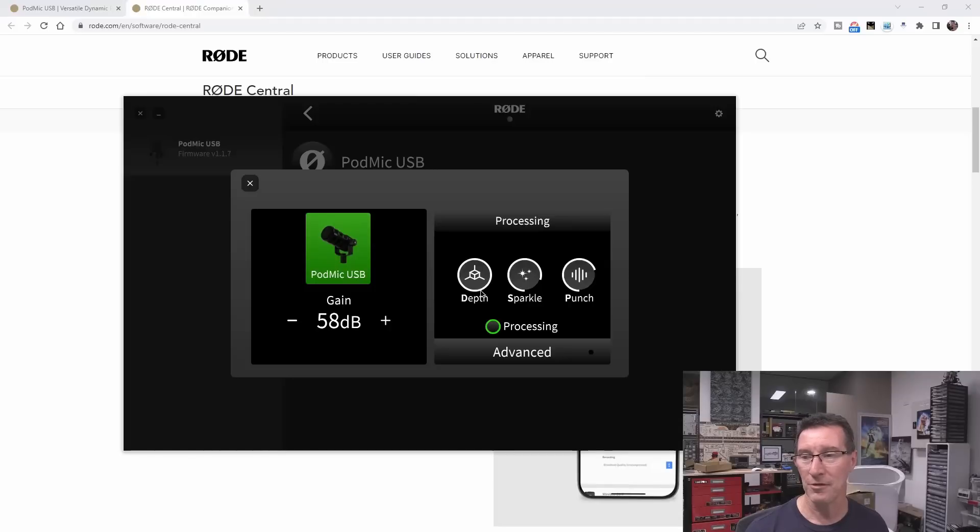I don't like that interface — the controls are a bit laggy and garbage, please fix them. My voice has minimum depth, now maximum depth. Sparkle — my voice has some sparkle, now maximum sparkle — as if my voice needs sparkle. Now minimum sparkle. Punch — my voice has no punch, now maximum punch. This video is more for me to tailor my infamously crappy voice. I can turn off all processing.